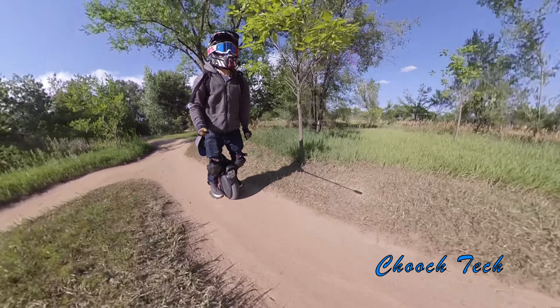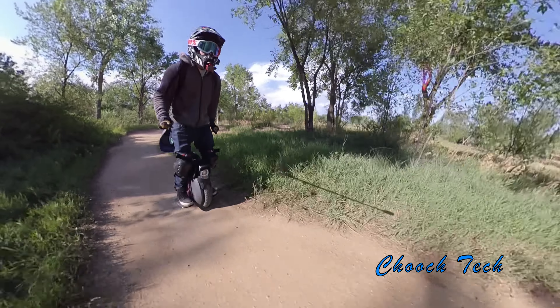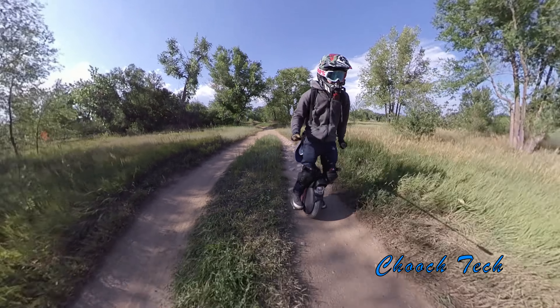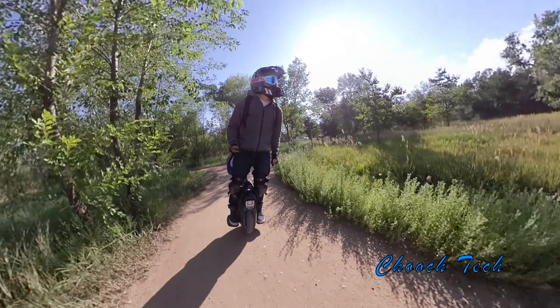On my short commutes around town every day, why would I need an 1,800 watt-hour battery for a four-mile commute? You're literally just taking a bunch of extra weight with you and losing a ton of agility.